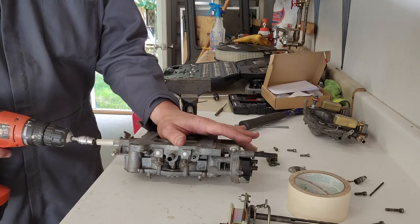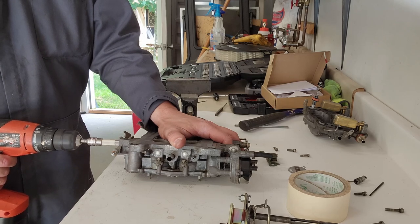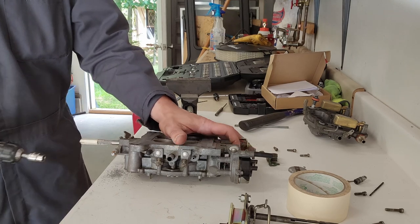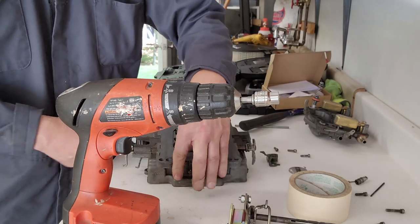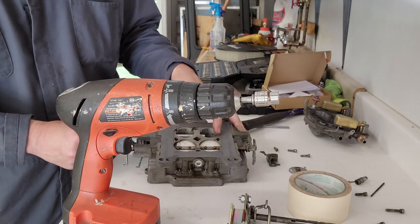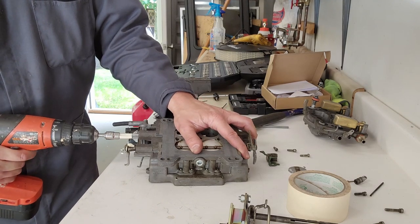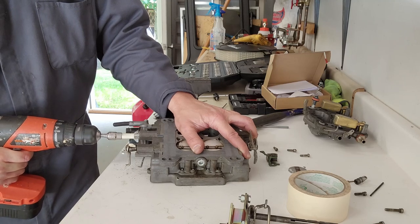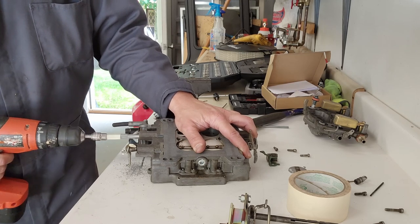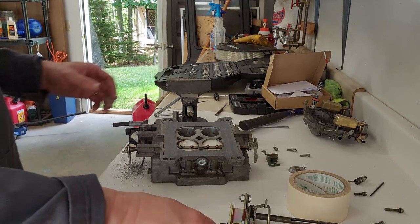Now this is reverse drive, so it's actually going to go loosey. Let's get this one right down there. All right, one side reamed out. Let's go ahead and knock out the other side.